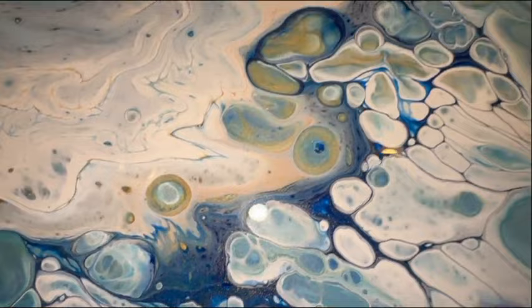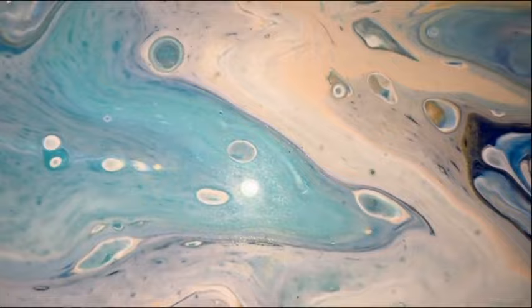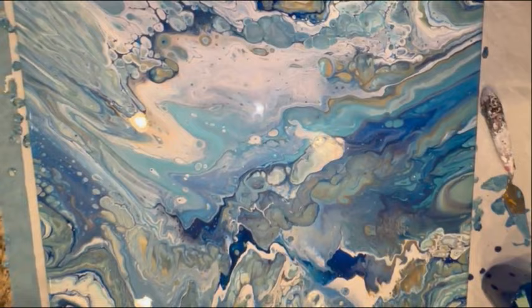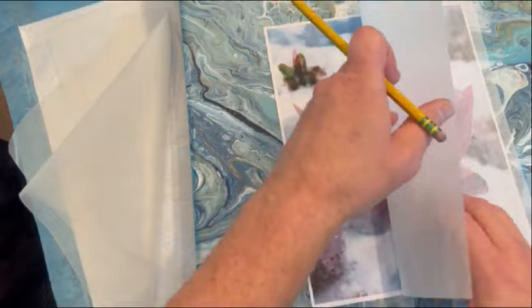I love all the cells and shapes that this flip cup created — it really did make a beautiful painting. I almost hated to be doing anything else with it, but this is what I was doing it for: it's going to be my background for this stained glass technique with a glue gun. This was made popular recently by Tanya Munt, and Taslima does this as well. You should check her channel out — she has some really beautiful pieces done with this mixed media glue gun stained glass technique.